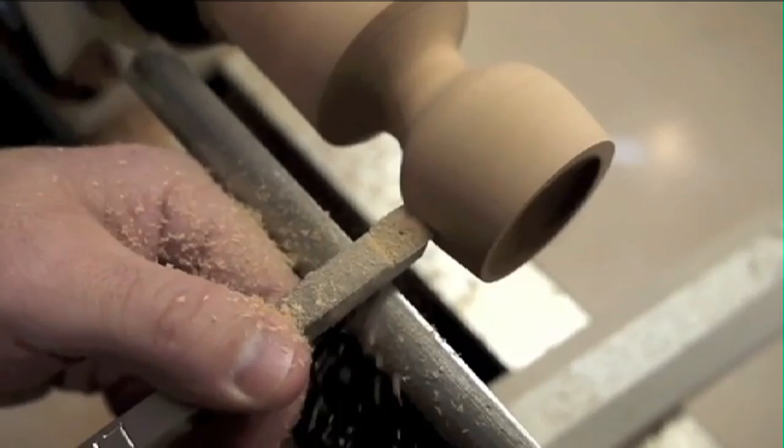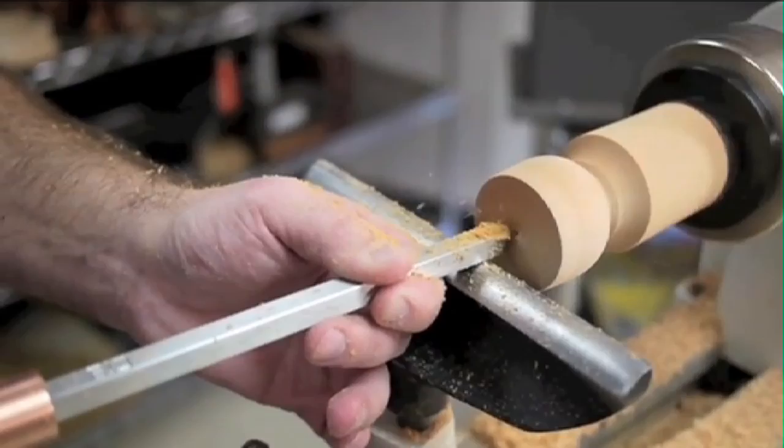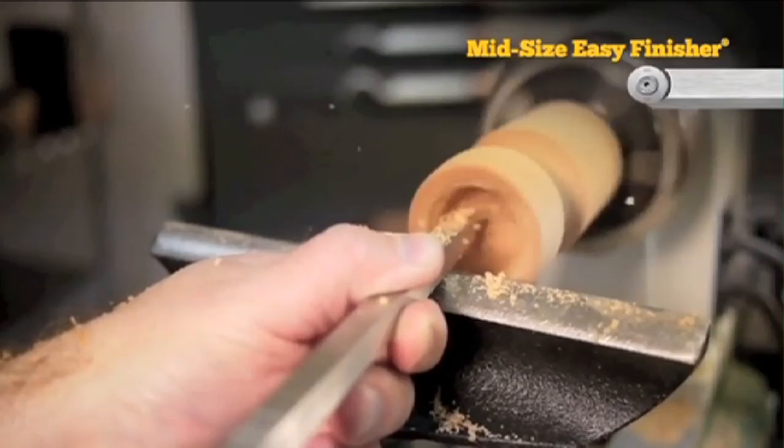Now we'll remove the tailstock and move the tool rest around to the face so we can hollow out the cup. When you combine the length of the chuck and our blank here, you'll see we have several inches of unsupported material hanging out. This can lead to vibration so we're going to take slow, careful cuts while hollowing out the cup. I'm moving my tool real slow across the surface for this final pass. My goal when hollowing is to end up with a uniform wall thickness.